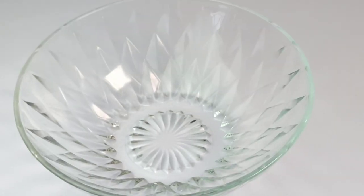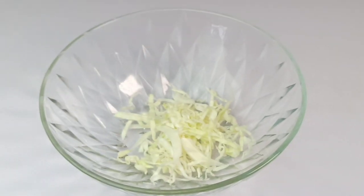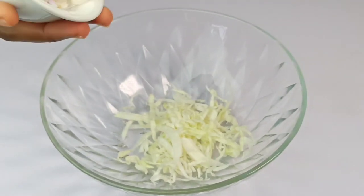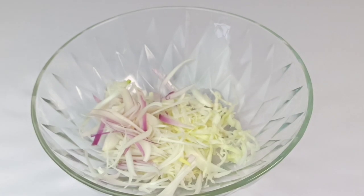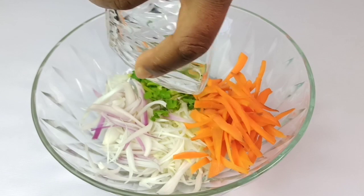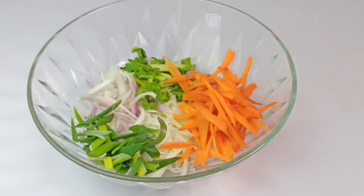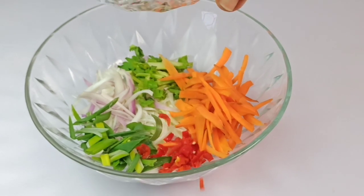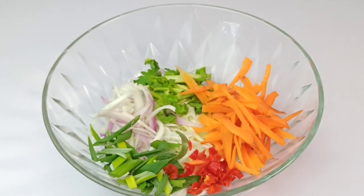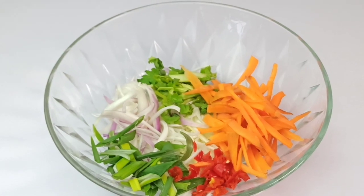Now bring shredded cabbage into a large bowl. Also add another 50 grams of chopped onion, 30 grams of celery stick, 50 grams of shredded carrots, 1 stick of green onions, and 1 small chili pepper. You can use any other vegetables such as chives, leek, or bean sprouts.